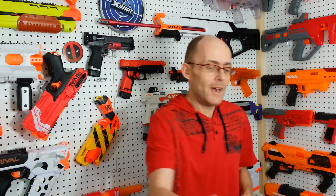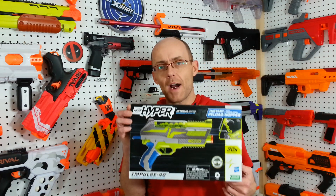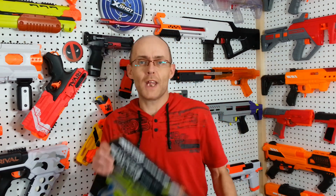Hey everyone. I decided to give the Nerf Hyper Blaster line a second chance, to see how or if they improved over time. Between you and me, I had absolutely no idea this blaster existed up to 3 days ago. So today, here is my review of the Nerf Hyper Impulse 40. I'm that old Nerf guy, welcome to Tag.